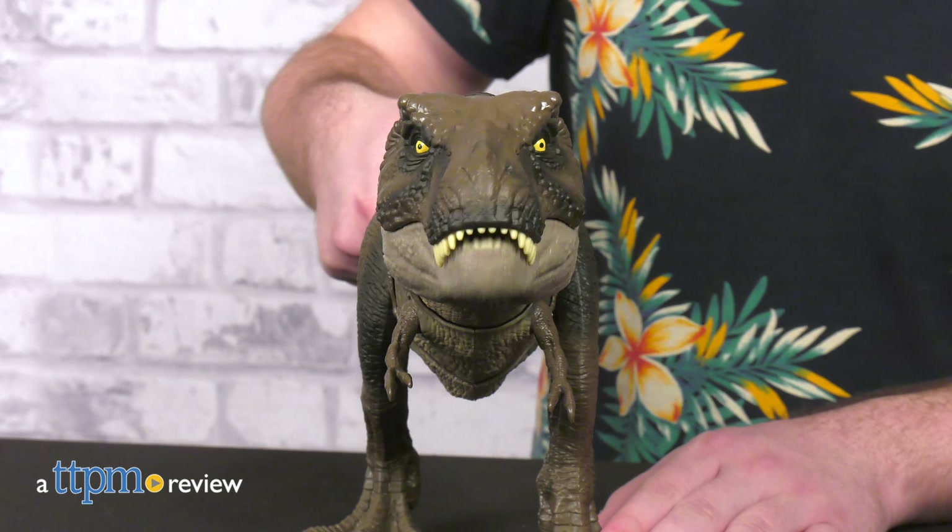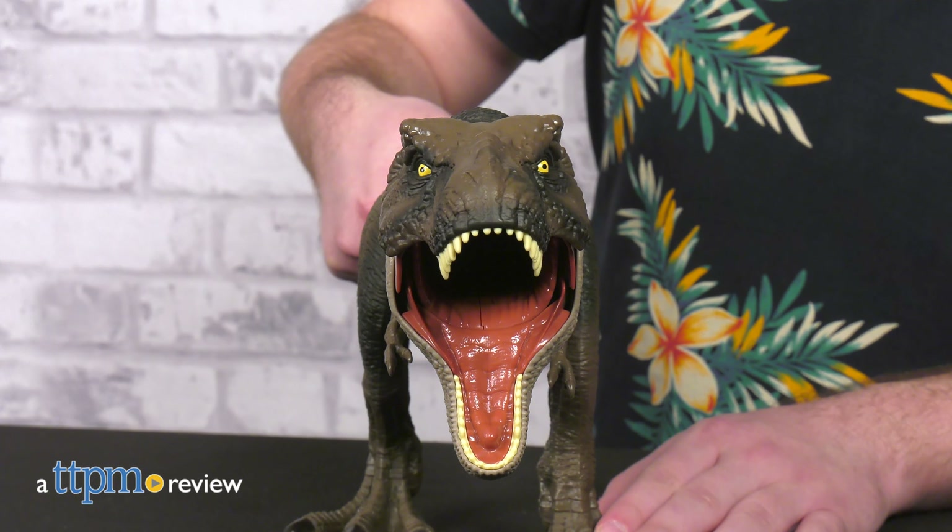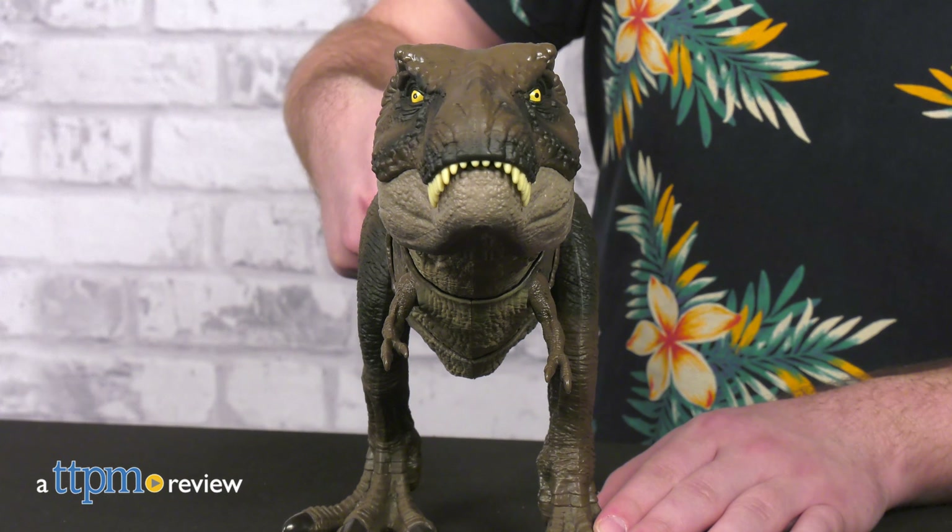Toys just keep getting more and more true to life, it seems. Or rather, true to film mythology. The Jurassic World Dominion Thrash and Devour Tyrannosaurus Rex toy from Mattel might be the most fearsome T-Rex toy yet created by mankind.